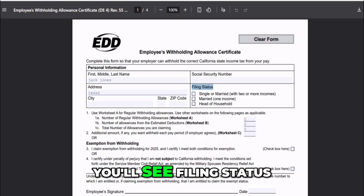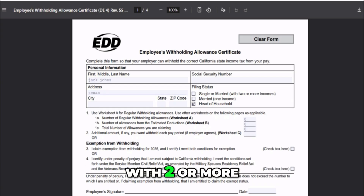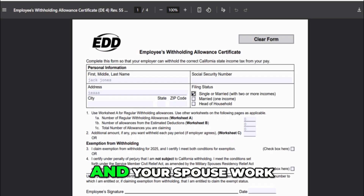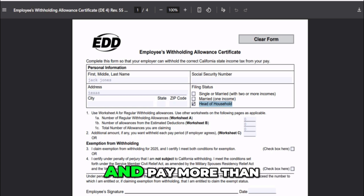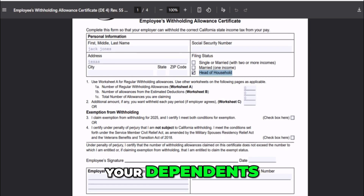Next, you'll see Filing Status. You have three options here. Choose Single or Married with two or more incomes if you're single, or if both you and your spouse work. Choose Married One Income if you're married and only one of you earns an income. And select Head of Household if you're unmarried and pay more than half the cost of maintaining a home for your dependents.